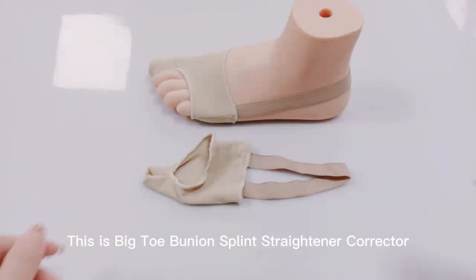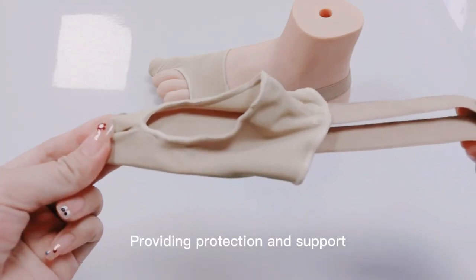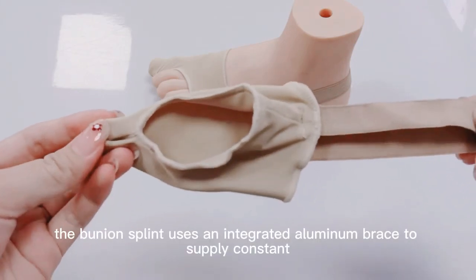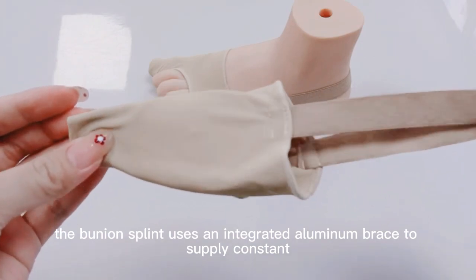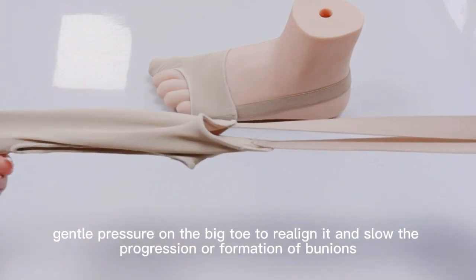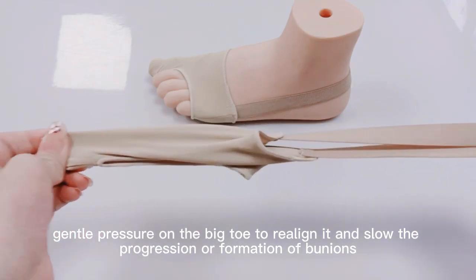This is Big Toe Bunion Splint Corrector, made of gel and mesh. Providing protection and support, the bunion splint uses an integrated aluminum brace to supply constant, gentle pressure on the big toe to align it and slow the progression or formation of bunions.